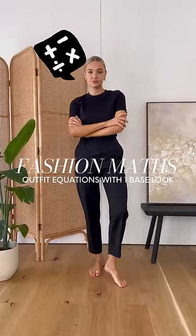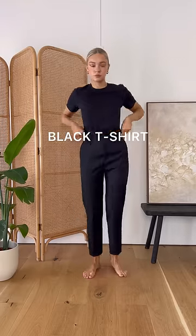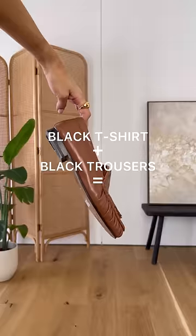Welcome back to Fashion Maths, a series where I show you different tips and tricks to styling simple pieces. Today we're working with a simple base layer of a black t-shirt and trousers and styling for multiple occasions.